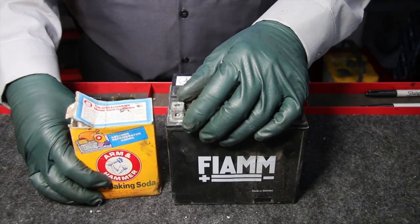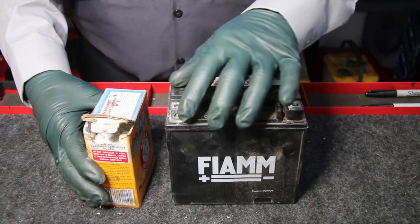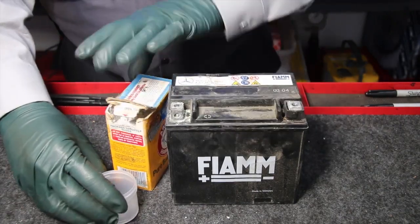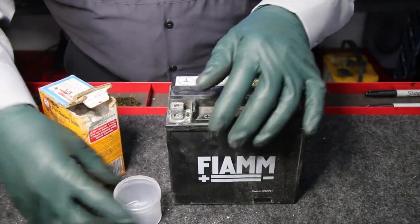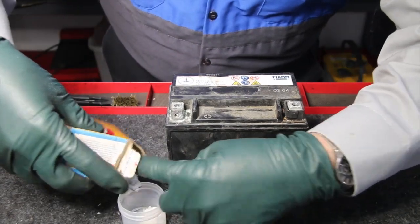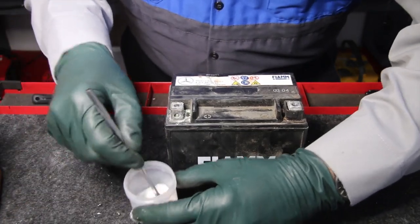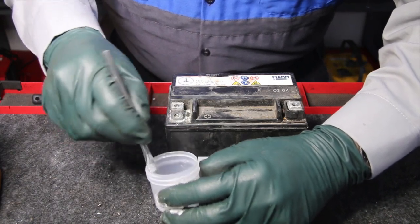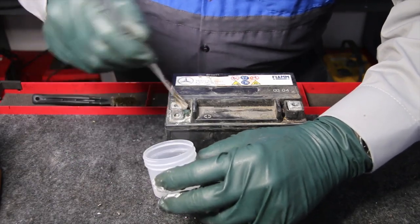This has worked great for people for years. The way you use it, you could sprinkle some water on the corroded area and then sprinkle some baking soda on there. But what works really well is to mix up a little paste — just use a small container, put a little water in it, and sprinkle a small amount of baking soda to make a fairly thin paste. You don't need a lot of this and you don't need it real thick either. Now watch what happens as I put this on top of the battery post.